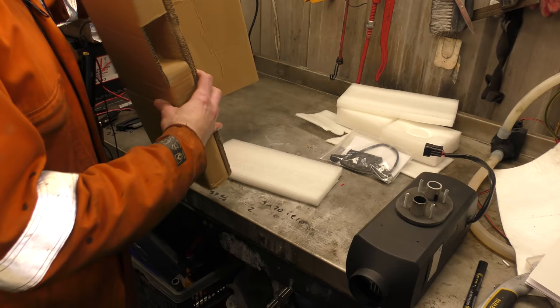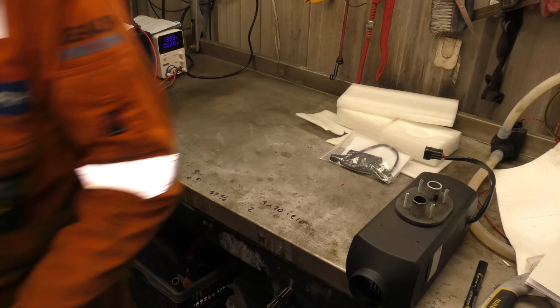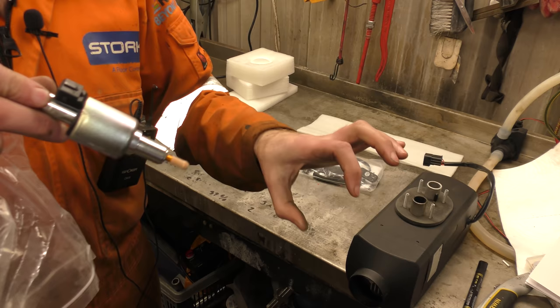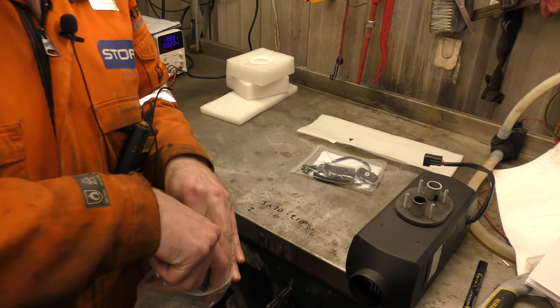There's electronics in the box — actual electronics, right there. I need to find the fuel pump, which must be in this other box. I was having trouble finding the fuel pump because it was inside one of the ducting lines. I was like, have I managed to not see my fuel pump? And I was like, oh, this ducting is really heavy. So it is just a standard 22mm fuel pump. That's fine, that's all we need to see.